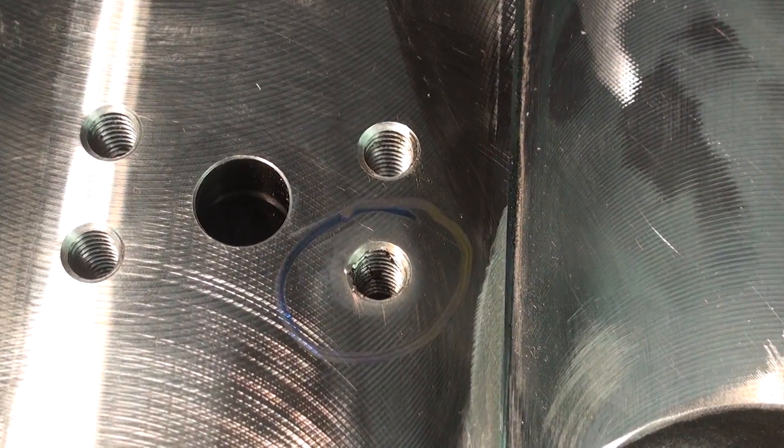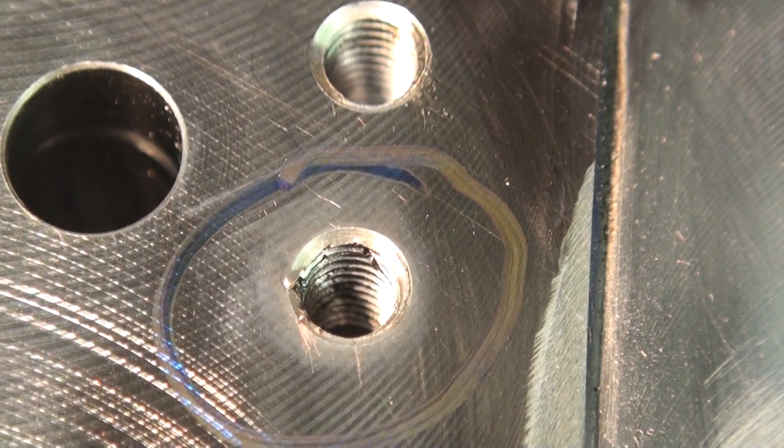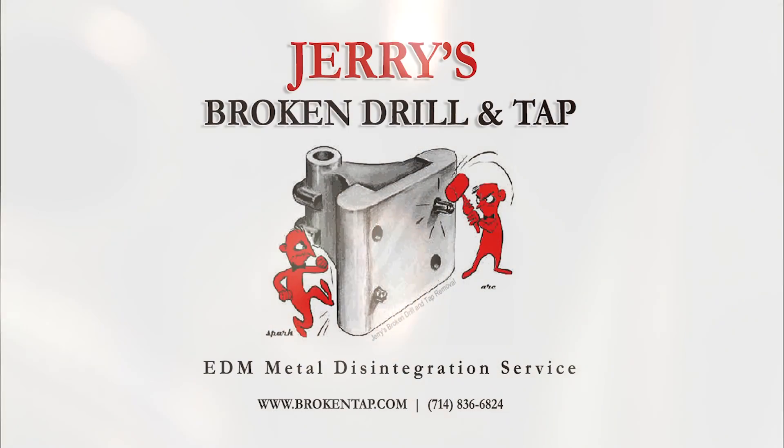Thank you very much. Got one more coming your way. Okay, thank you very much.